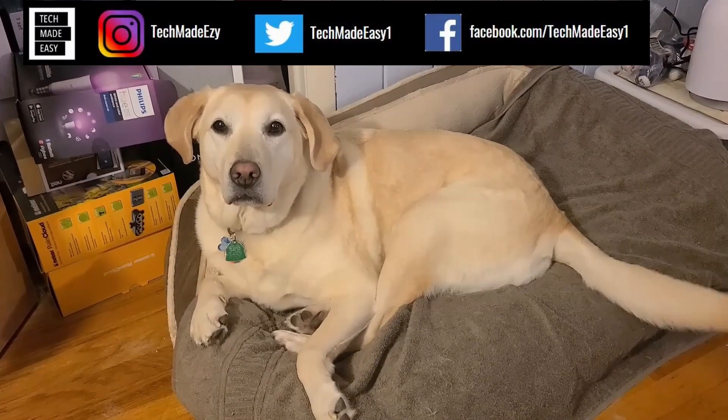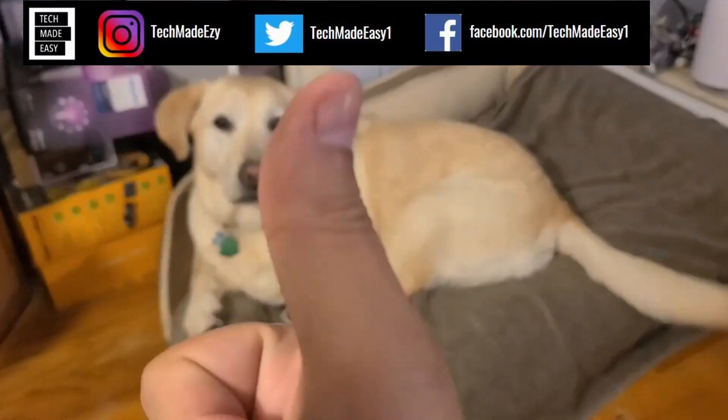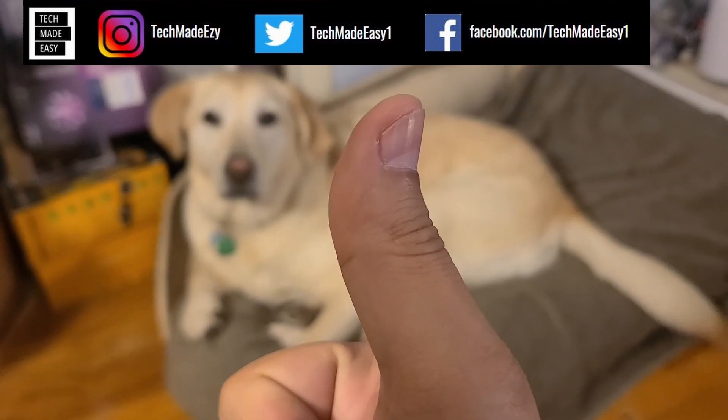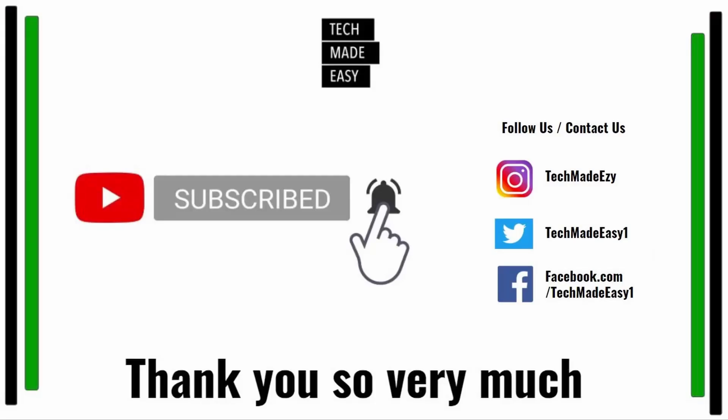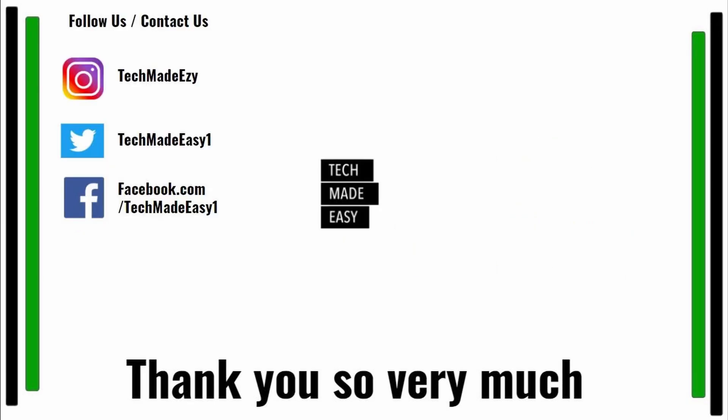Hey guys, take a moment and give us a thumbs up — we'd really appreciate it. As you can see, Brooklyn's wagging her tail for you. Take a moment and subscribe, don't forget to hit the bell and you'll get notified of new videos. Also follow us and contact us on Instagram, Twitter, or Facebook — we'd love to have you. Thank you so much and have a wonderful day!